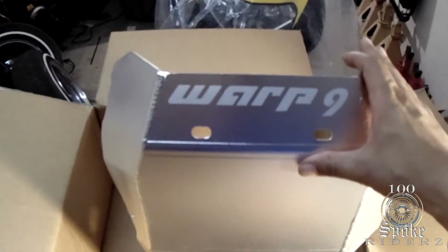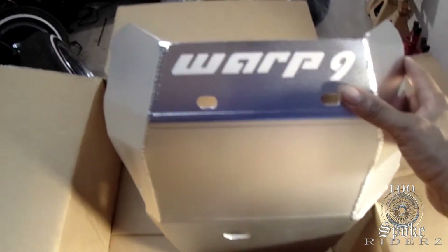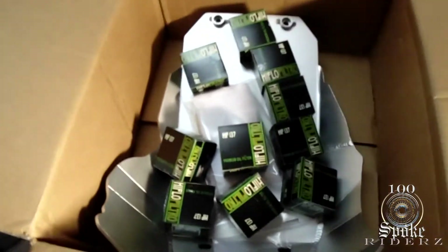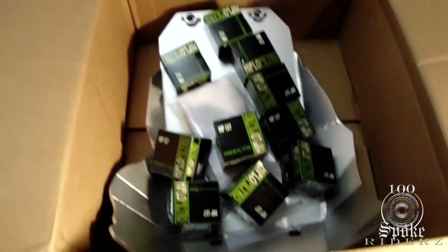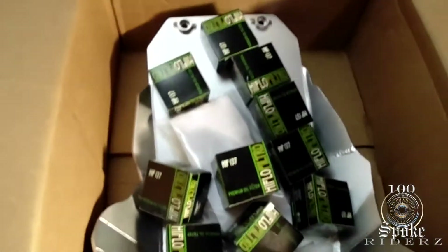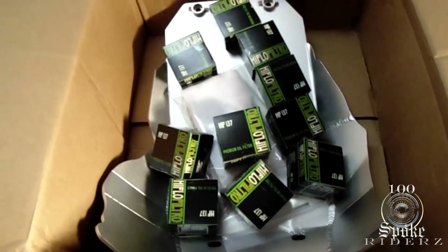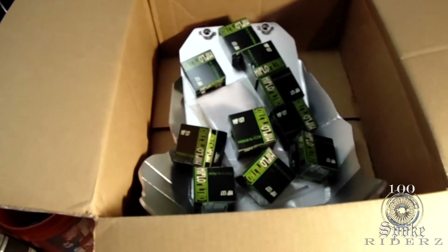Very happy with the quality of the skid plate. So, Warp 9 skid plate — definitely a good day for the DR650. I got that and my 10-pack of high-flow oil filters. That's a lot of oil changes right there, so I don't need an oil filter for a while.